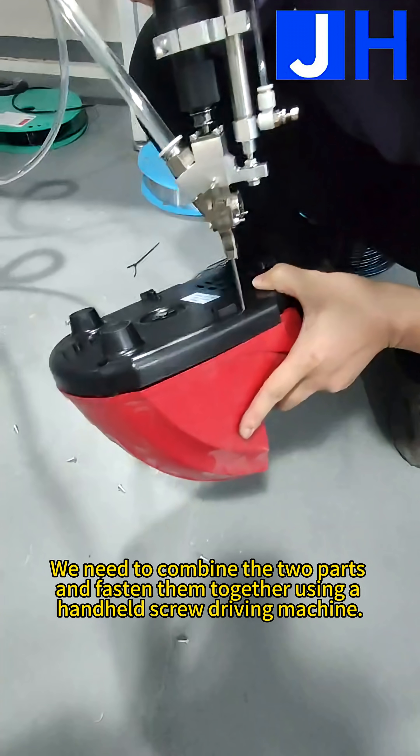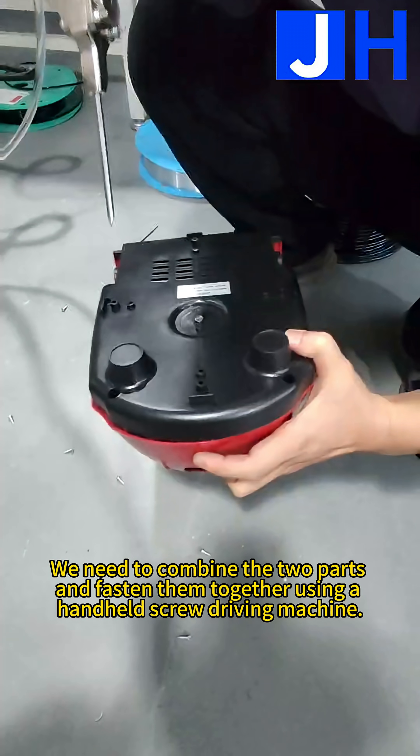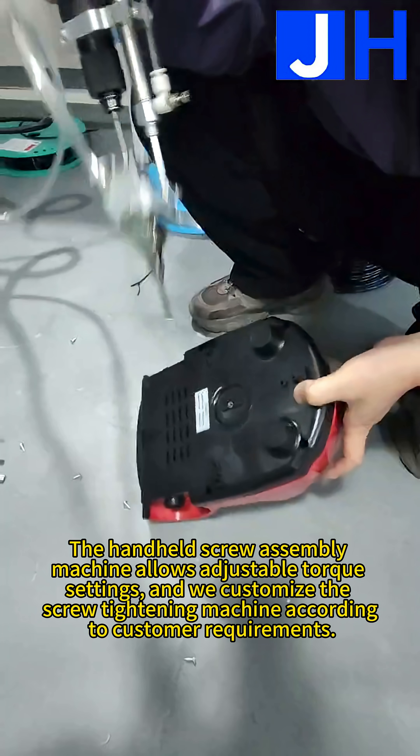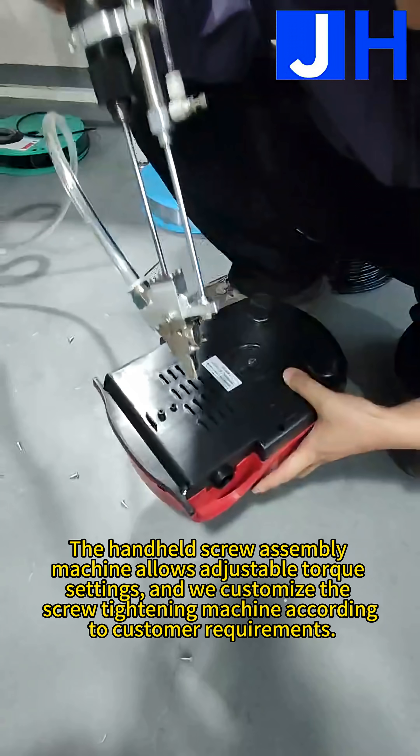We need to combine the two parts and fasten them together using a handheld screw driving machine. The handheld screw assembly machine allows adjustable torque settings, and we customize the screw tightening machine according to customer requirements.